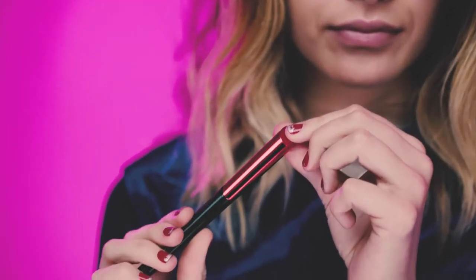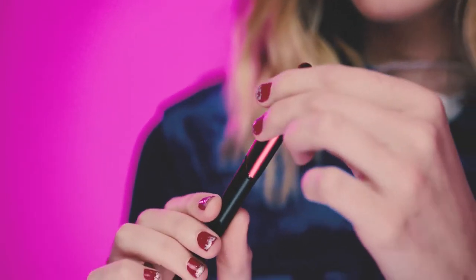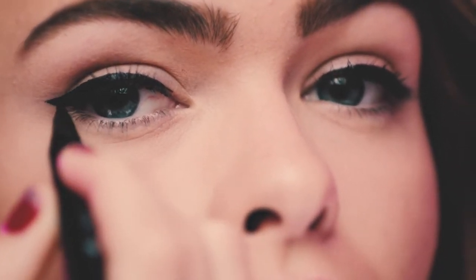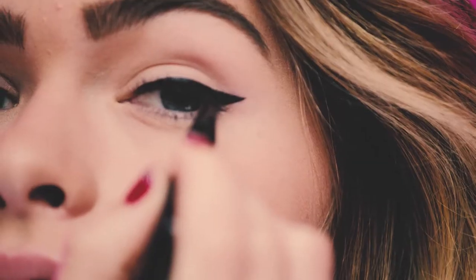This liner pen gives the ultimate precision and control for mistake-free application. It's super pigmented and stays on for 24 hours. It's waterproof with no flaking or smudging. The felt tip is so easy to use, I was able to make the perfect line.